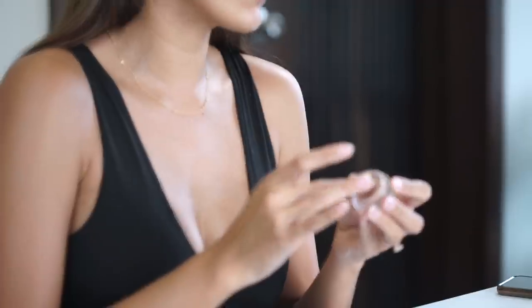First things first — whenever you're doing your makeup, doesn't matter if it's for stage or just for your everyday look, you want to make sure you start with a really clean face. You want to moisturize, which I have already done, and you want to prime your face. My favorite primer is the foundation primer from Laura Mercier in Radiant, applied all across my face. We also have an eye primer because your eyes are the part of your face where you use the most product. My favorite is from MAC — it's the Pro Longwear Paint Pot — and I apply it very generously all around my eyelid all the way up to my brows.